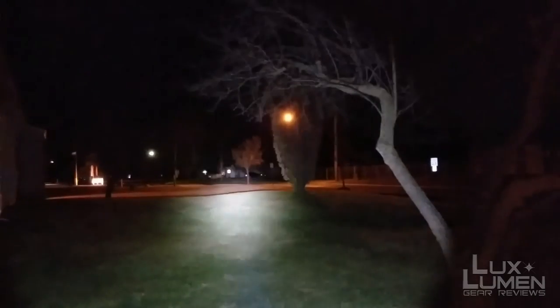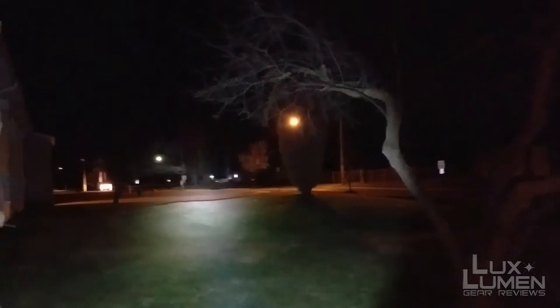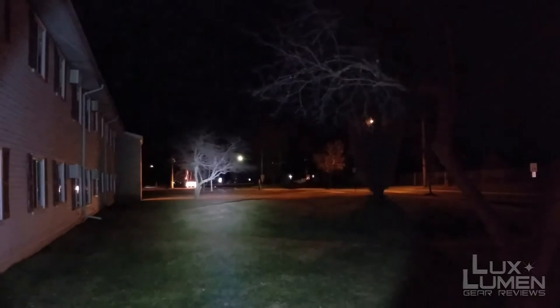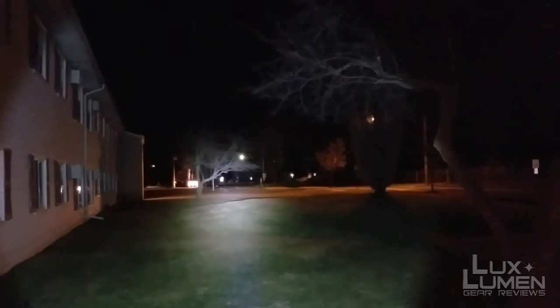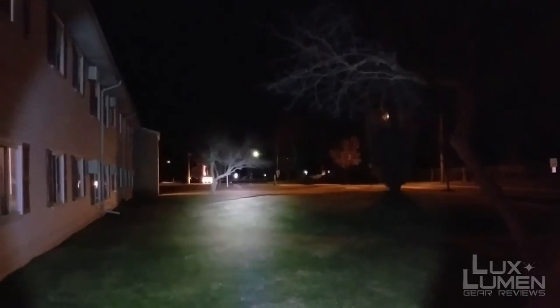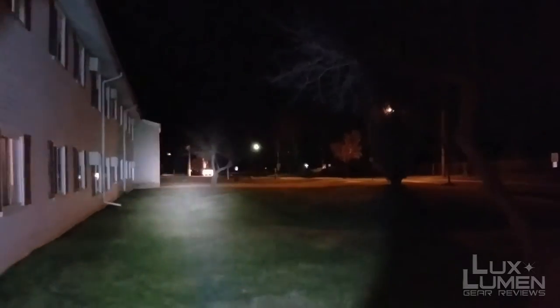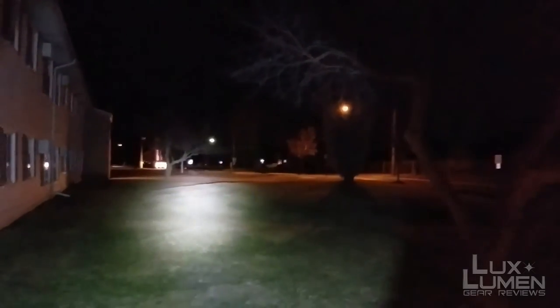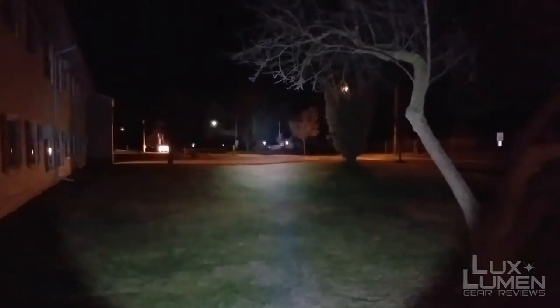That house over there is 200 yards away. You can probably make out the stop sign way down there — that's roughly 320 yards away. This little guy is a thrower for sure. The further the beam goes out, the wider it gets — it's not a very tight beam at long distance, but nonetheless it's a great light.